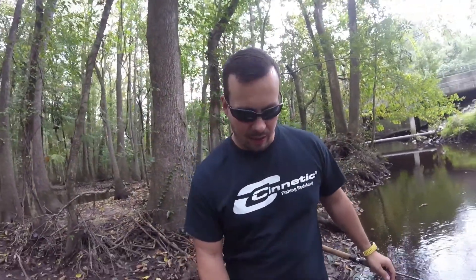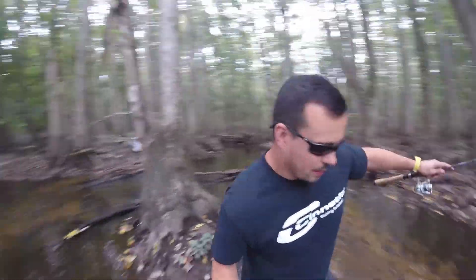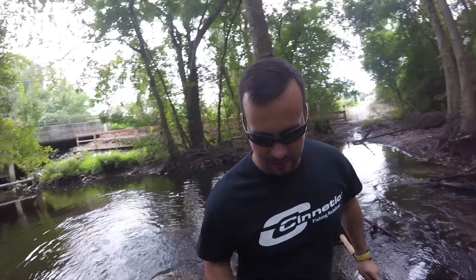I got hung up in a tree and I lost the body to my Ned Rig. Man, that was a load of fun. Trying to make my way back across to my shoes and my backpack. This is soft. Oh man, I don't want to go that way. I guess I have to go back through the sand.